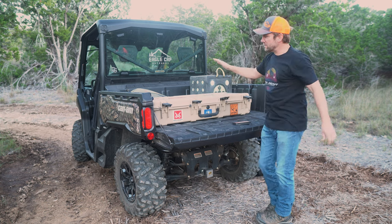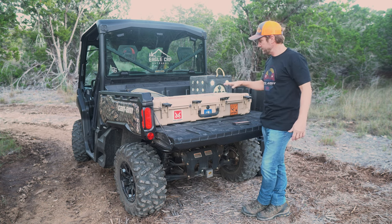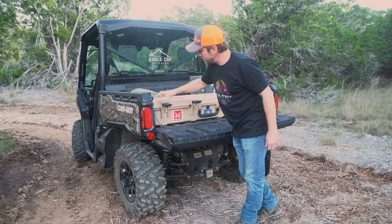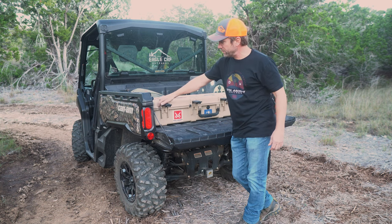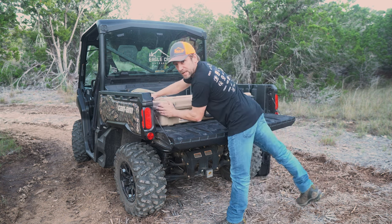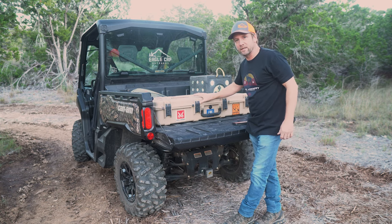The SKB runs around $389, give or take. Awesome bowcase. It has six TSA-approved places for a lock, and they're reinforced with steel. Anyway, I love this case, but today is not about the SKB case.